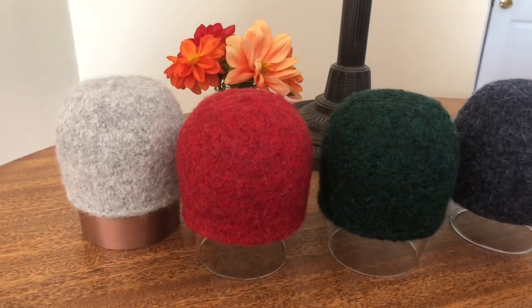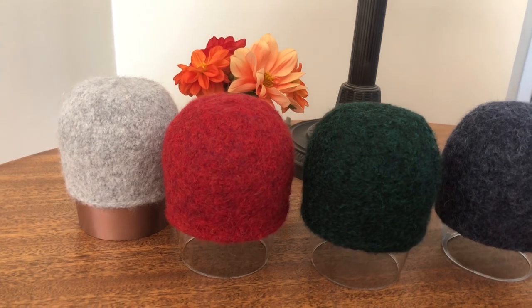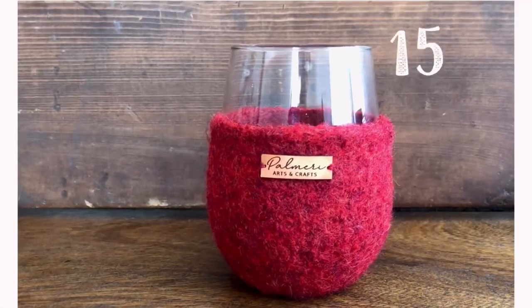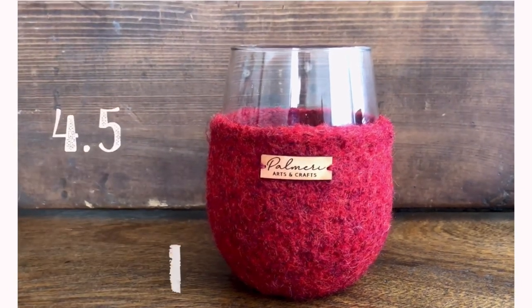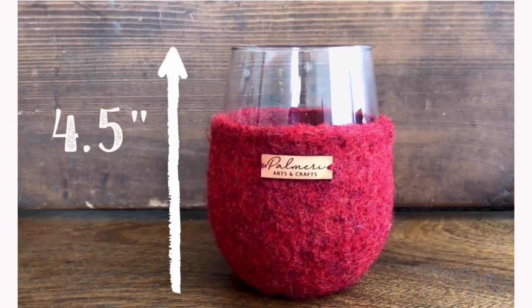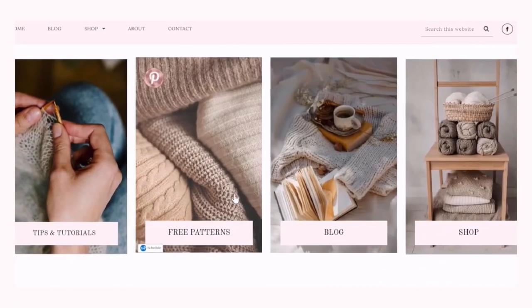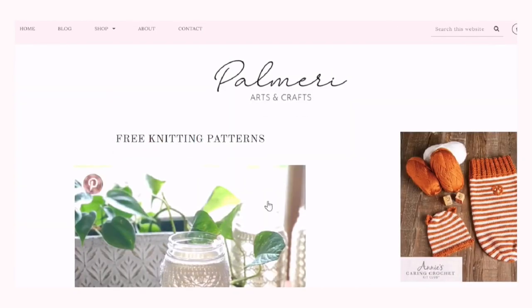It is first knitted from the bottom up, then felted at the end. The wine glass I am using is a 15-ounce stemless wine glass — it is about 4.5 inches tall. If you'd like to have the complete pattern, it is available online for free; the link is in the description below.